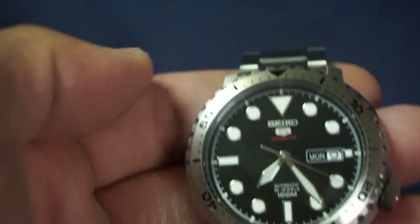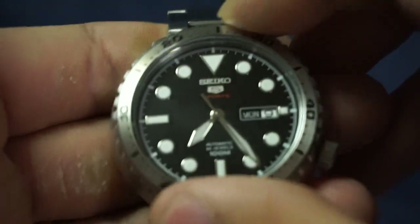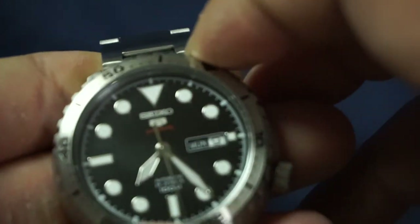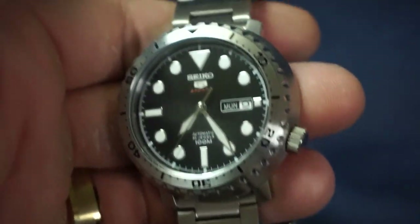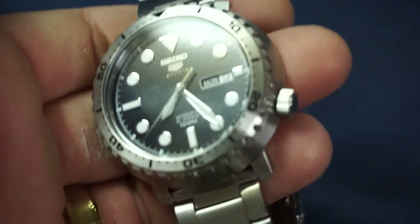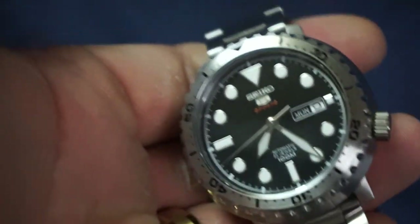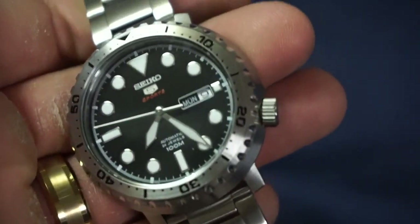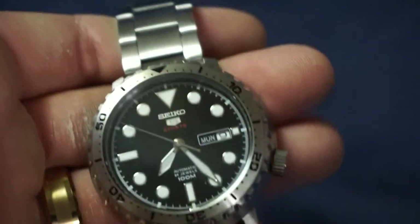Also, you have a unidirectional bezel right here. I want to say it's a hundred and twenty clicks because spinning it it's very smooth and it sounds like there's definitely more than just sixty clicks happening. Also, this is an automatic watch, so you wind it through the crown — it's not a screw-down crown — and as you wear it throughout the day it is self-winding, so as long as you wear it you never have to recharge it.